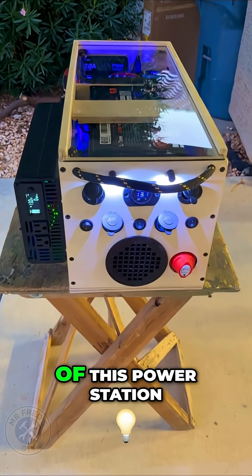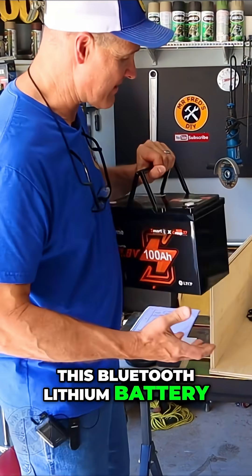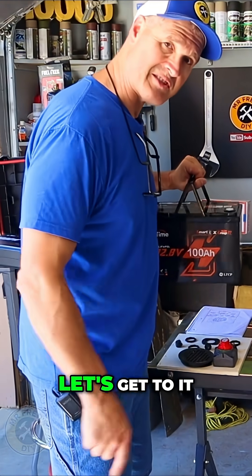After I finish mounting everything on the front of this power station, we'll start putting all of the components, like this Bluetooth lithium battery, inside the box. That's going to be the next step. But first, let's get to it.